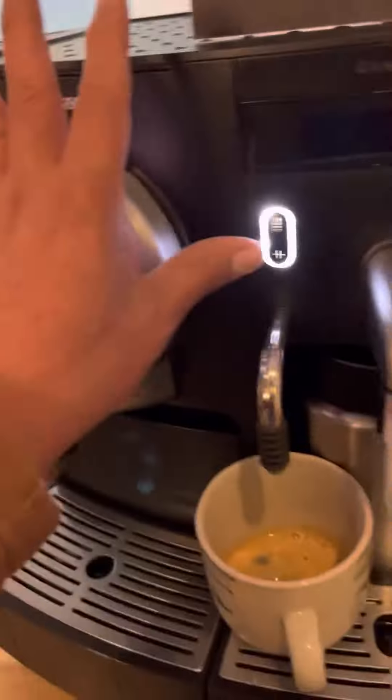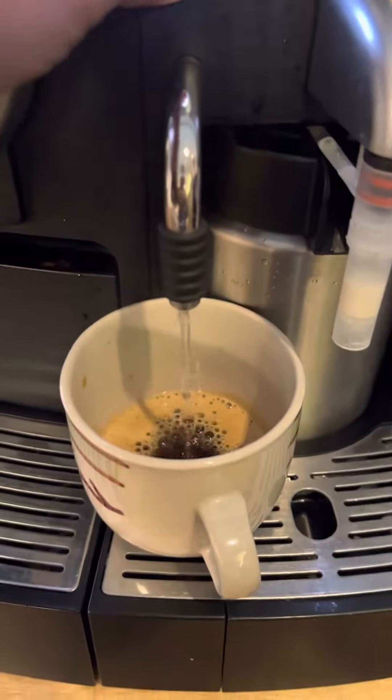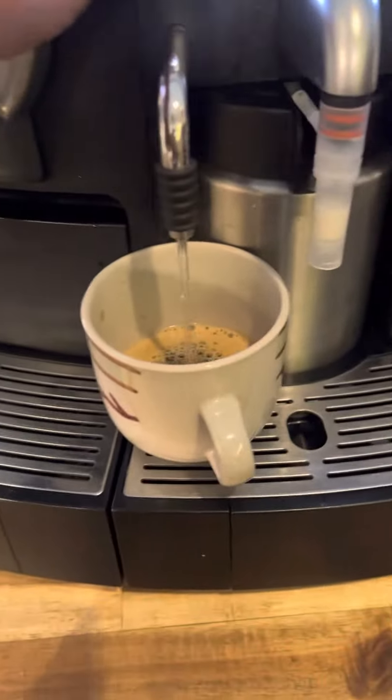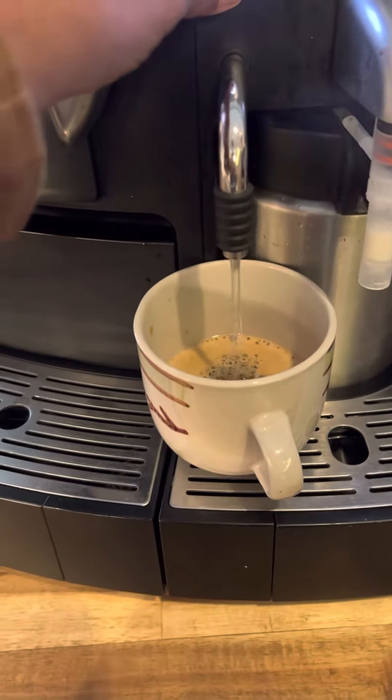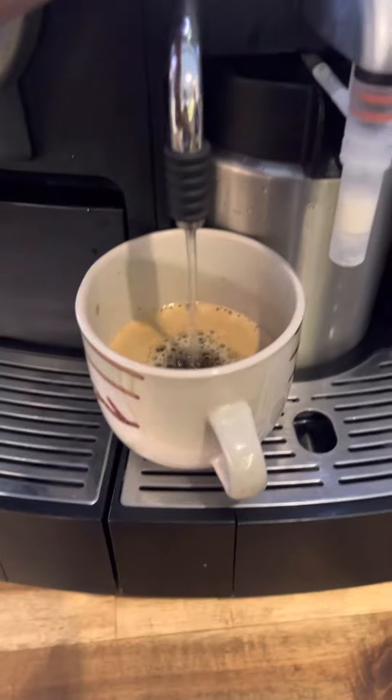Siyempre, your hot water. Kung gano'n nyo lang gusto, hanggang saan lang. So yung gawin natin, half full.